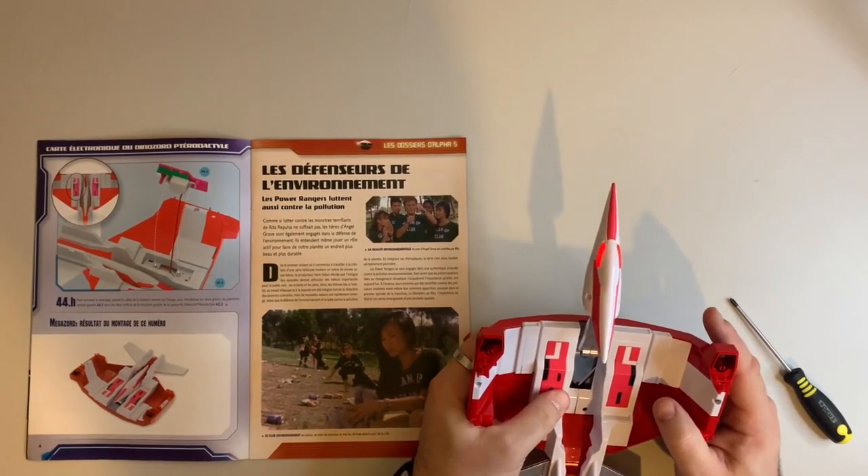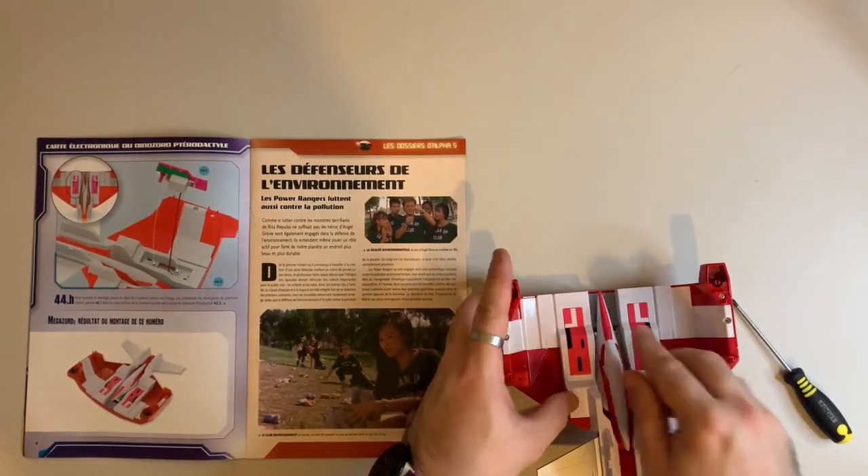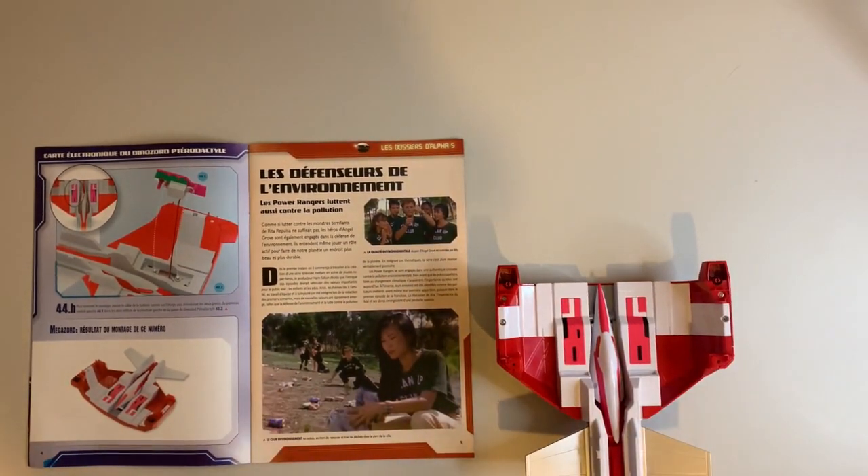There we go — the two snaps and the whole thing's done. We'll give the eyes a quick test with the button: they're on solid, they're on flicker, and then they're off. Just fold the head up and that is it.